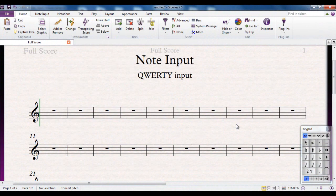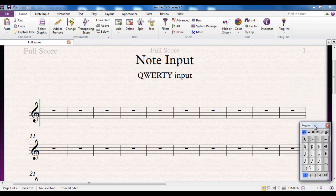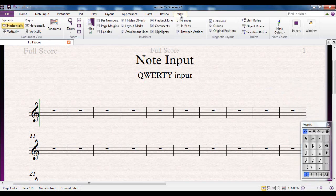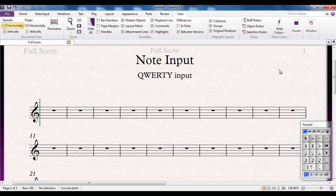This method of inputting notes in Sibelius is called the QWERTY input method, and it relies on having the numeric keypad showing on the screen. If the numeric keypad isn't showing, you can go to the View tab, Panels group, and there's a keypad there you can turn on and off. It's called the QWERTY method because we're going to use the QWERTY keyboard — the normal letter keys on the computer.